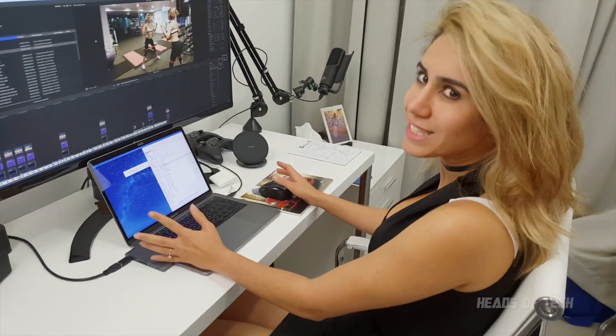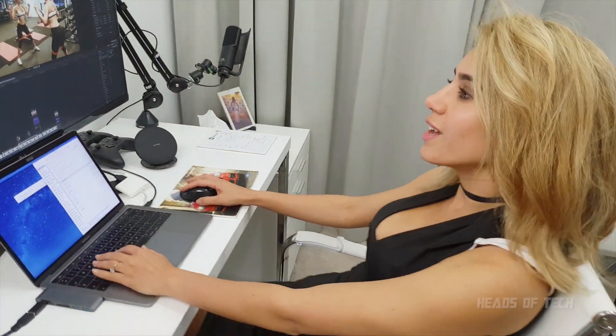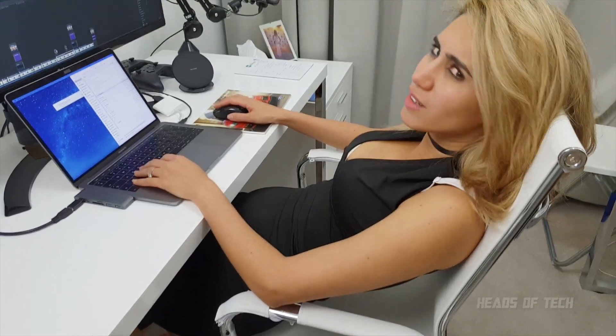Click click click. I've been editing for five hours straight. It's so bad for your back. If only there was a way I could do this whilst I was standing up.